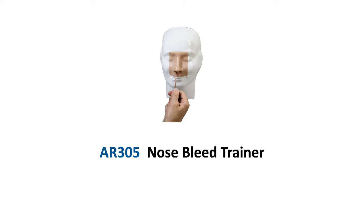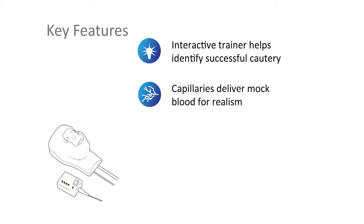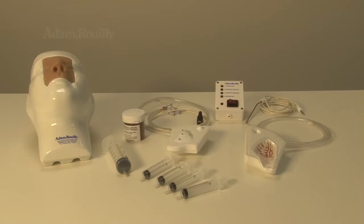The Adam Ruley AR305 Nosebleed or Epistaxis Trainer was developed in conjunction with the Ear, Nose and Throat Department of Adam Brooks Hospital, Cambridge. This interactive model provides a practical test of skill for all those who are required to manage severe nose bleeding.